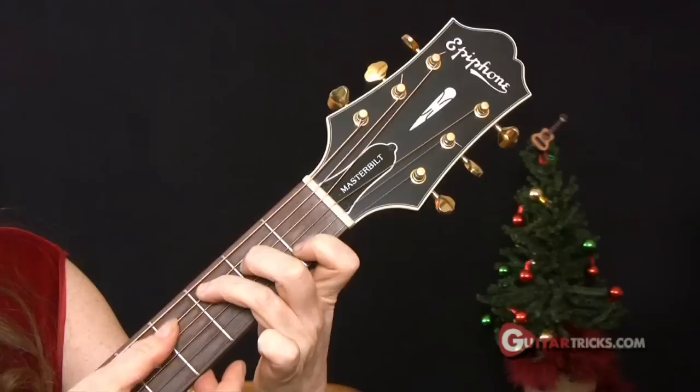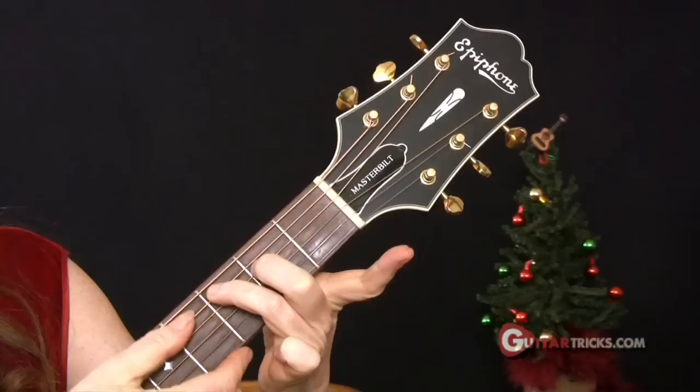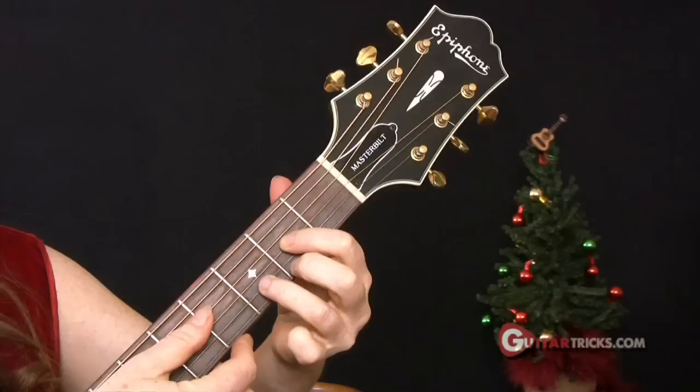The next substitution we're going to do couldn't be easier. I'm starting here with a C major chord, and I'm going to take this note out of it. That's it — now we have a C major 7th.